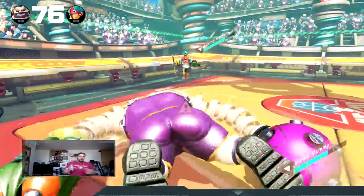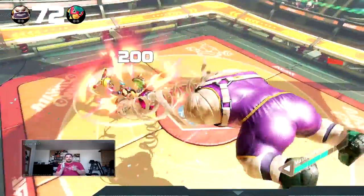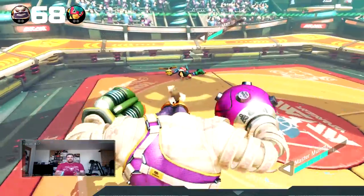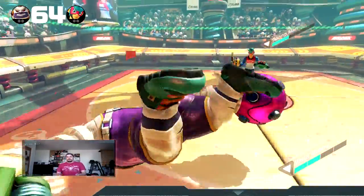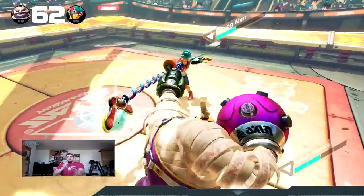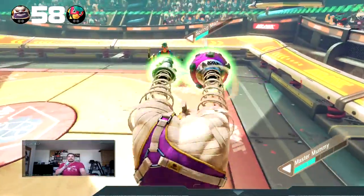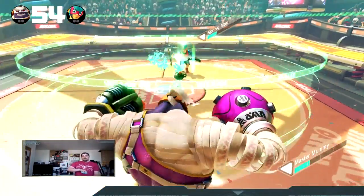5 stars is going to be reserved for games like Zelda Breath of the Wild, Witcher 3, games of that caliber, so you will not see a 5 star rating from me too often. This is just an okay game — it's definitely just okay. I personally like Mario Kart much better than I like this game, but that's just me. Your results may vary.